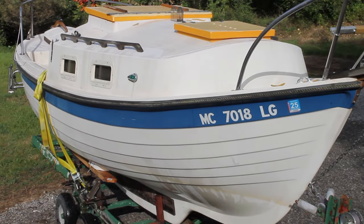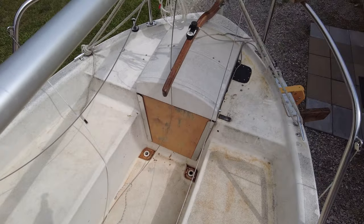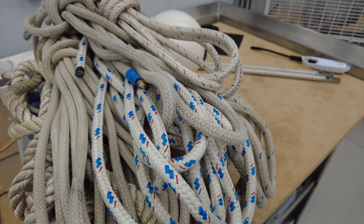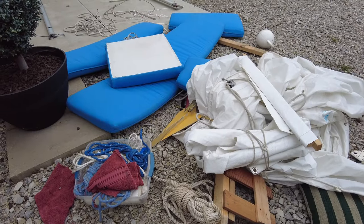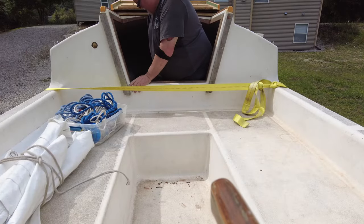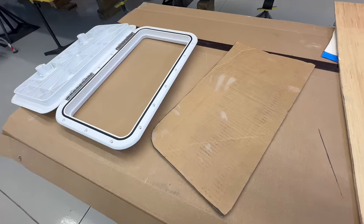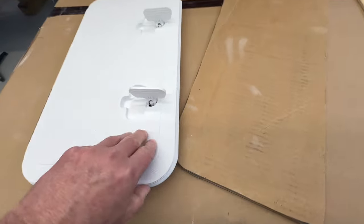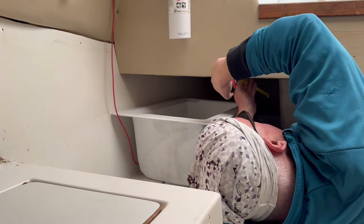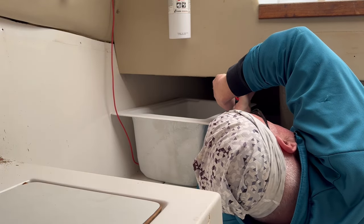I'm a big believer in having storage in the cockpit area because it makes accessing extra lines, anchors, fenders, and things like that easy when everything's close to where you steer the boat. There was a perfect location in the cockpit area — I just needed to figure out how to install some watertight hatches with compartments. I want to add some lockers; there's a lot of wasted space underneath those cockpit settees. There's empty space but no locker lids. So we're going to fabricate something using watertight hatches.